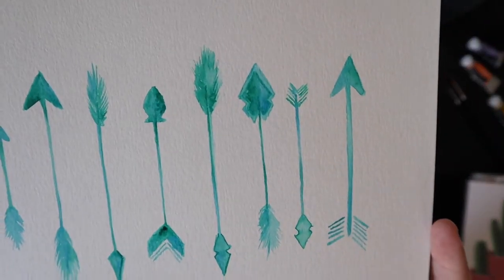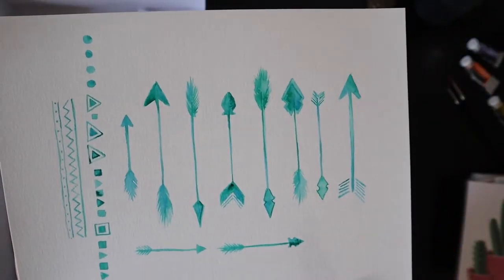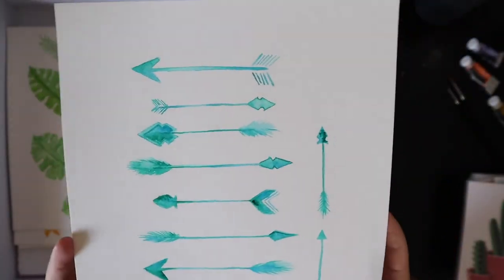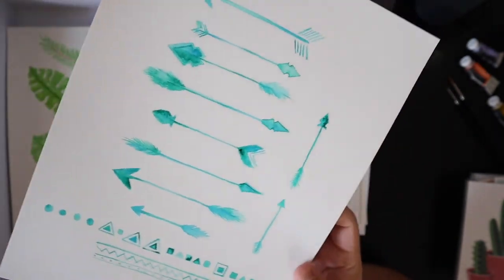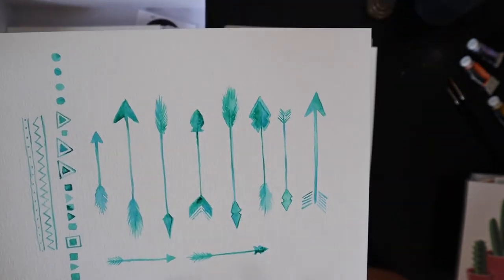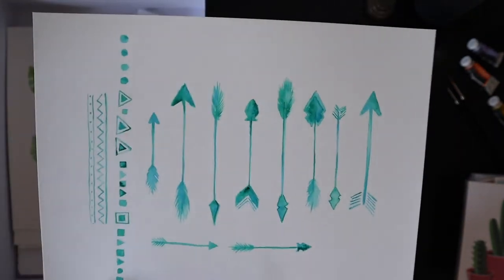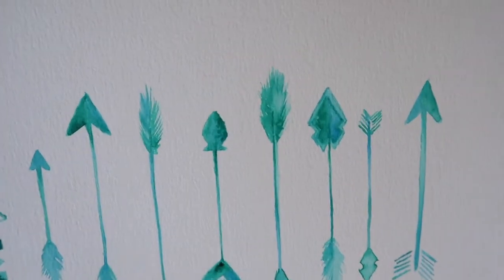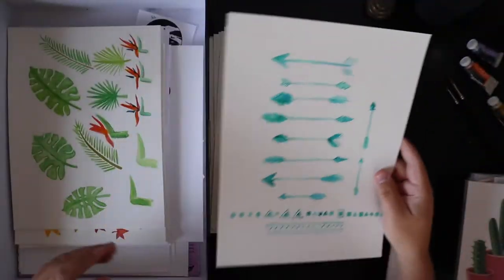A bunch of little arrows — these were so big at the time in 2016, putting arrows on your walls or having them on your cell phone case. I think I was trying to create assets to do something with this. I don't think I scanned this in and did anything with it, but these are fun to do. Maybe we should do some gouache ones. Maybe arrows will come back one day.